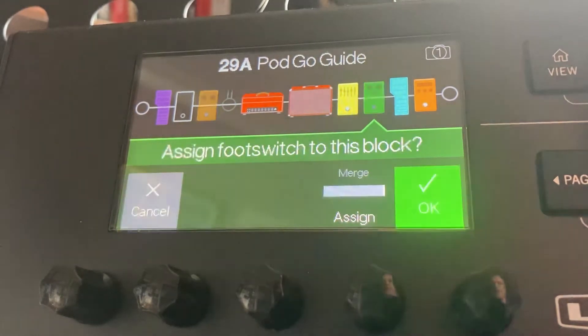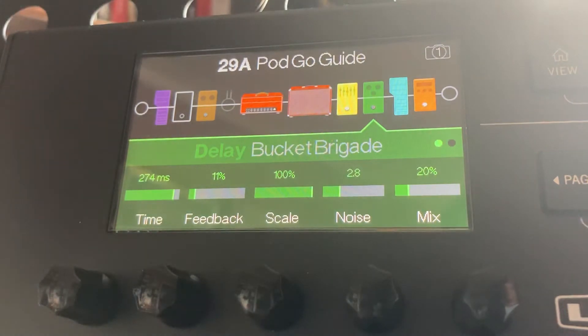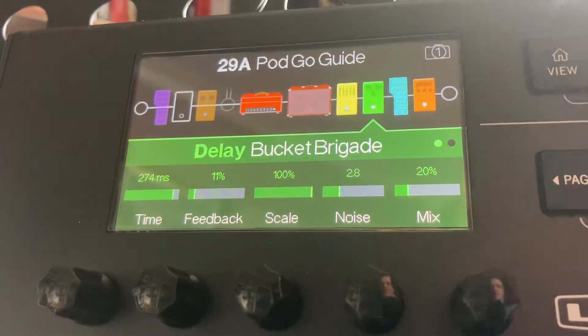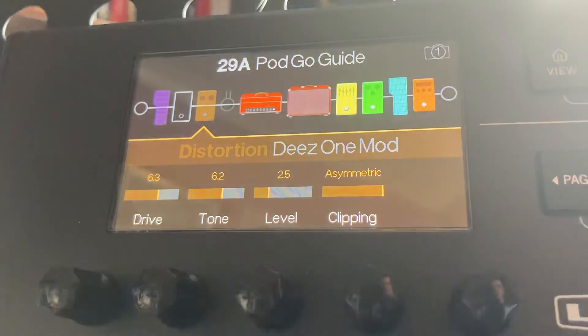So hold down button A again. Now while the foot switch is not illuminated, you just need to use this top dial and hold down one of the two effects. If you hold down that top dial, it turns the delay on and you can see that the distortion is off.